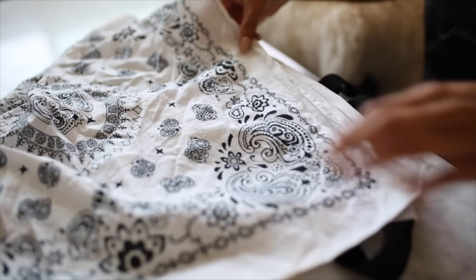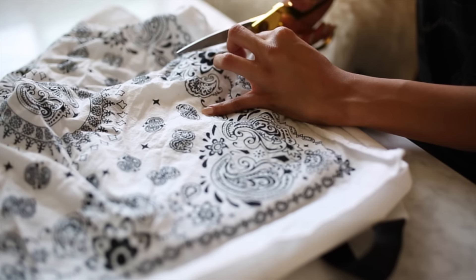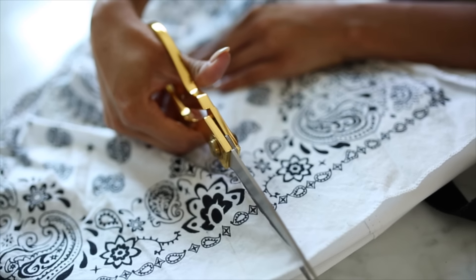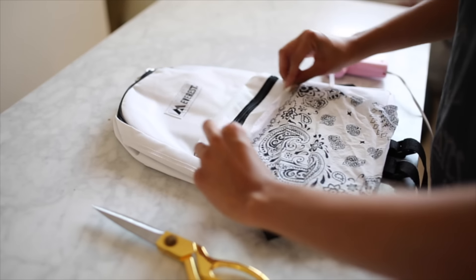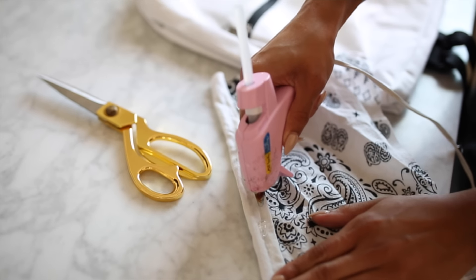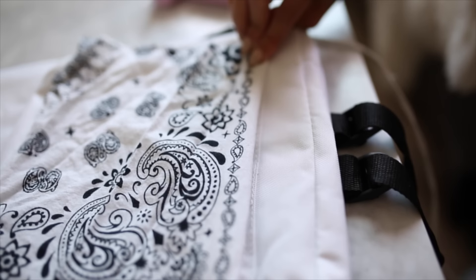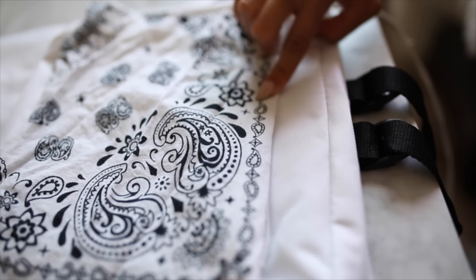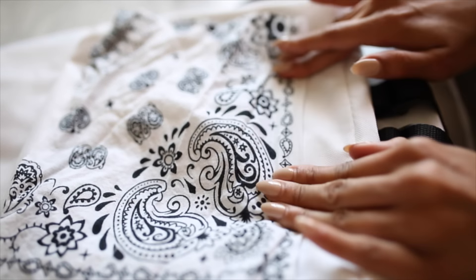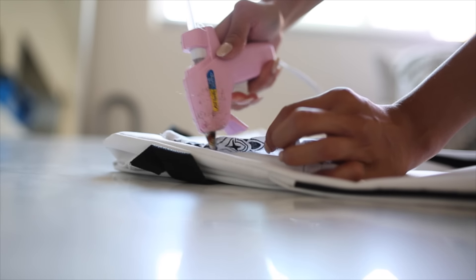Lay your bandana over the small pouch on the backpack, leave about an inch of excess on all sides, and cut it out. This does not need to be even at all because you'll be fixing it with the hot glue step after. Fold over about half an inch on each side, add a layer of hot glue to that, then glue it onto the backpack — this creates a nice even seam and hides any glue marks. Repeat this same process on all sides.